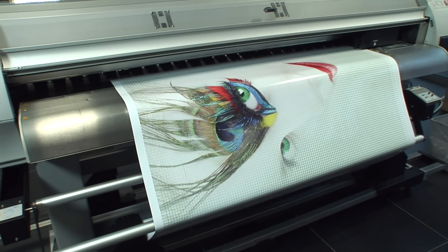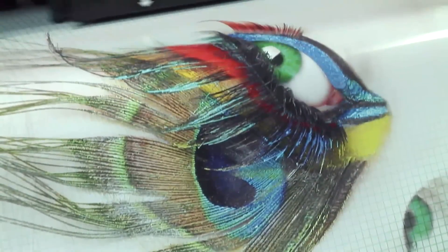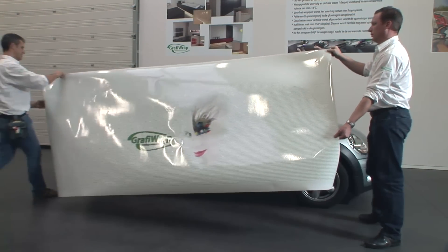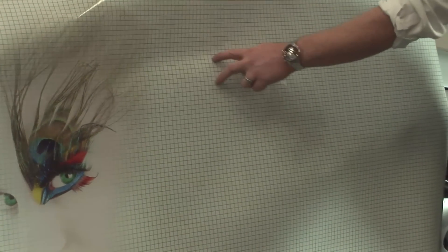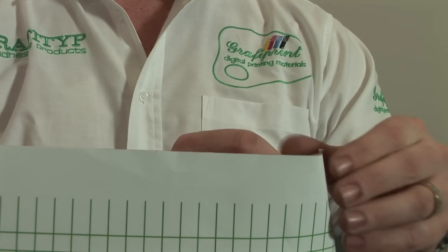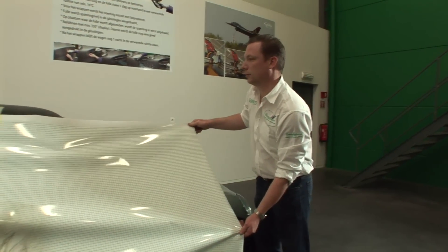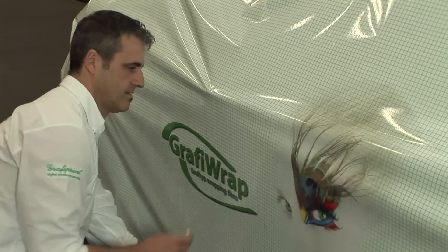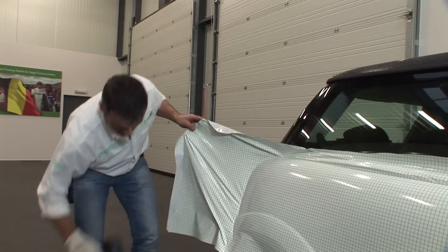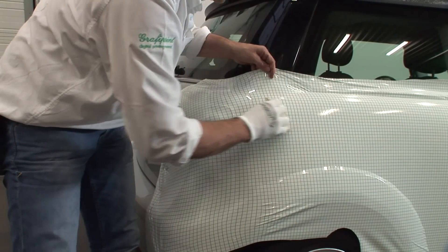If you decide to apply a printed design on a vehicle, the print should always be laminated to protect it against the sun, mechanical friction and chemical influences. It's important to allow the print to degas for at least 24 to 48 hours before laminating it. Position the print with its backing paper onto the car — you can attach the film by means of magnet holders. Then mark the right position for the film with masking tape. Remove the backing paper and place the film back on the car using the marks applied previously. Rub the film from the middle and work your way outwards. When applying a printed design, check where the film is stretched — if the design is made of straight lines or symmetrical shapes, it can be deformed when the film is stretched.